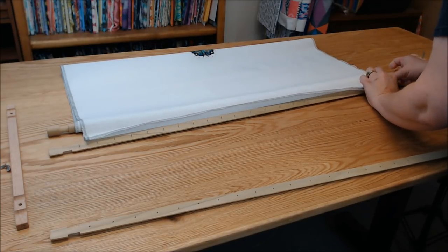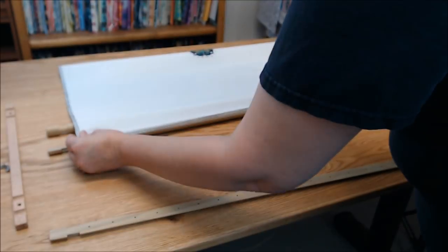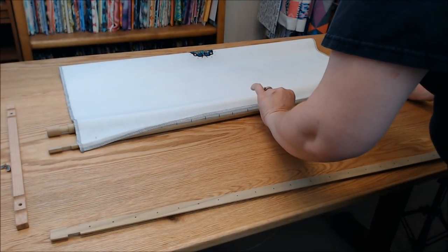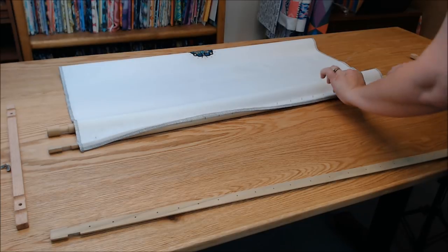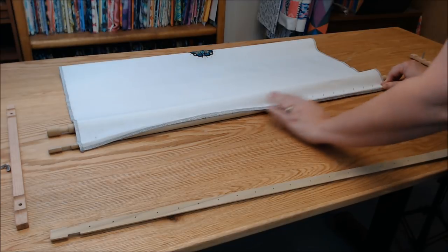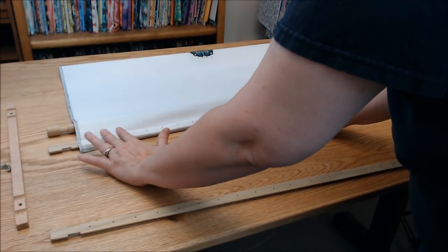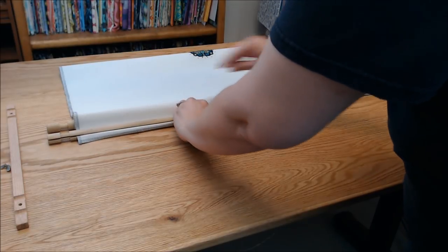I want to get the end loaded at about the same place as the top, again pulling it taut. Then I put the middle down — just like before, the middle likes to bow up once you've got it taut on the ends, so just press down all the way across, one side at a time. Be careful not to poke your fingers — those little brads are sharp.